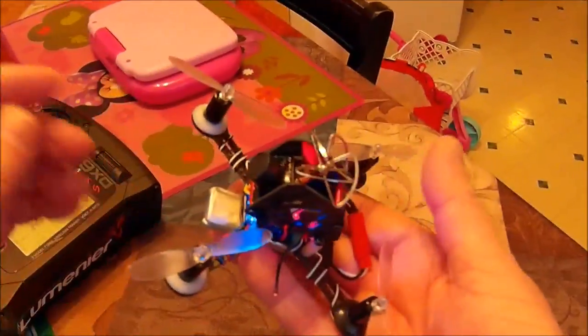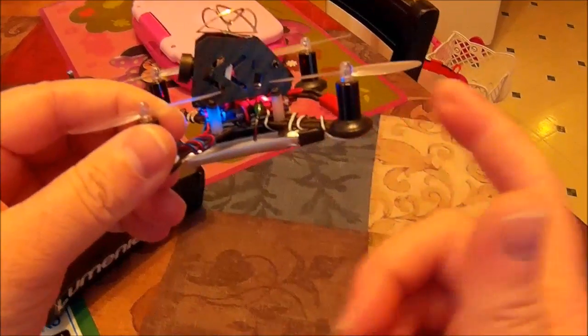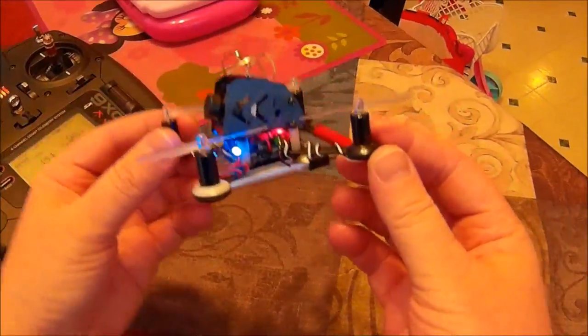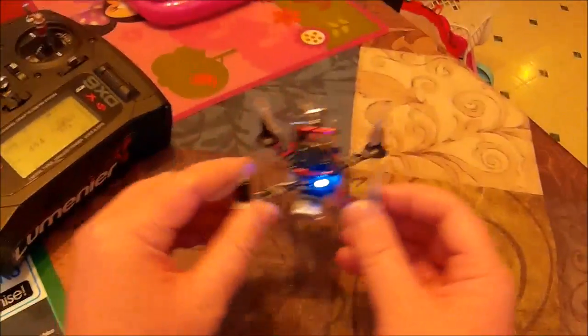These motors should make it pretty fast. If you saw my other QX100 video of it flying, it had the original Chow Lee motors from Banggood on it and it had pretty good power — I was happy with it. So we can kind of compare these with it, and I'll let you know my thoughts after I do a quick flight.